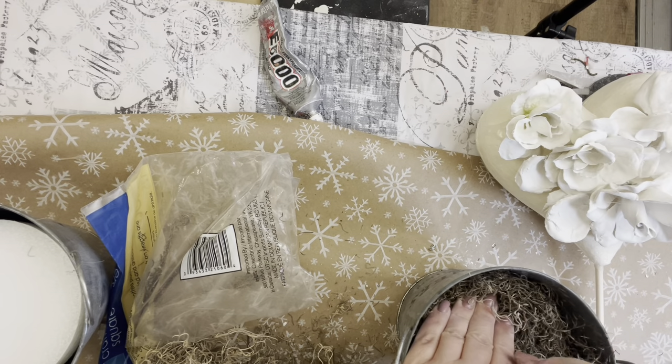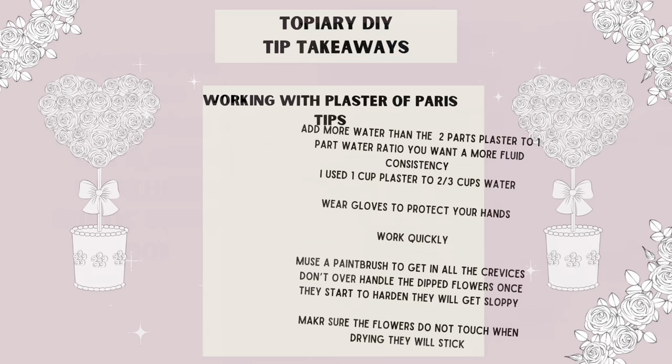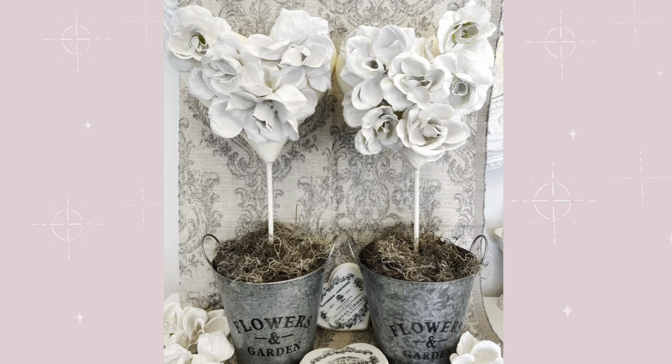My camera wasn't rolling so I didn't capture this, but I took sandpaper and distressed the galvanized pail — it's very shiny and I wanted a more weathered, rustic, shabby chic look. I'm giving you a few tip takeaways for each project at the end, which you can screenshot. And here are our finished topiaries — I really had so much fun making these.